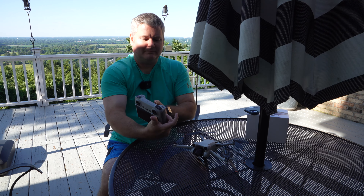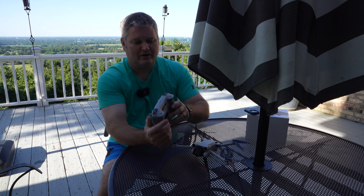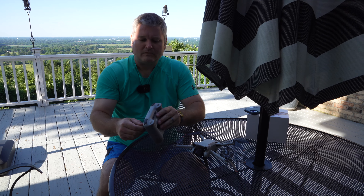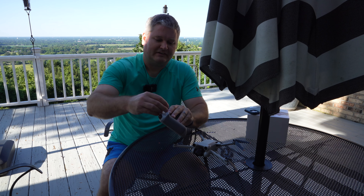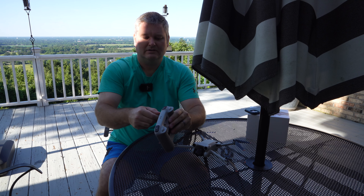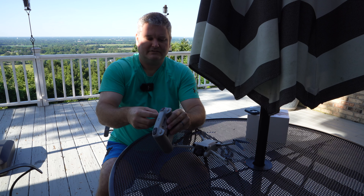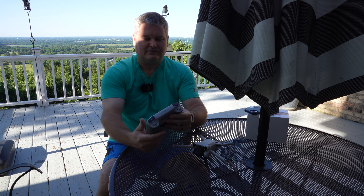It's got two buttons on the bottom — a C1 and a C2. And when it's not in use, you can unscrew the sticks and stick them in the rear. They've got little holes back there — you just unscrew your sticks and store them in the rear. So that's greatly improved.